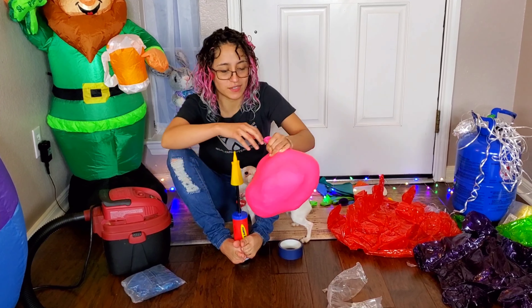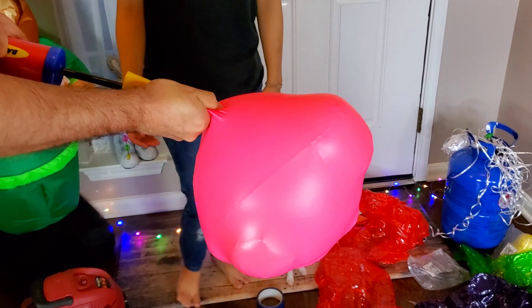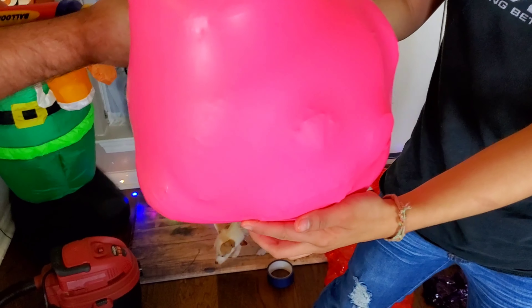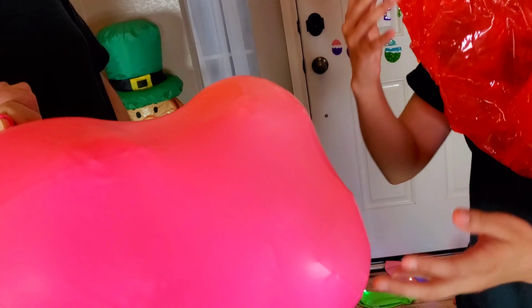But now the bear's expanding faster than the balloon. We needed some help here. Look, you can see the gummy bear face! Oh yeah, there it goes.